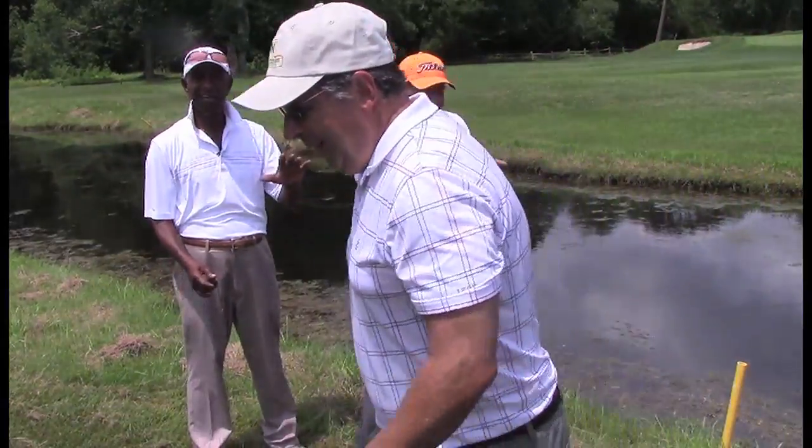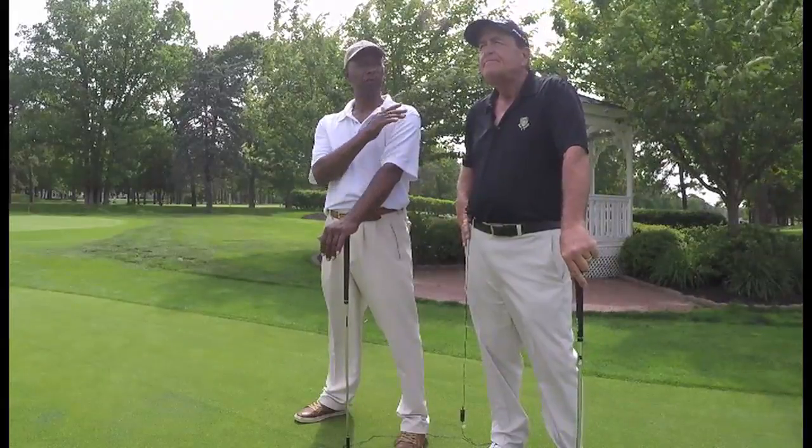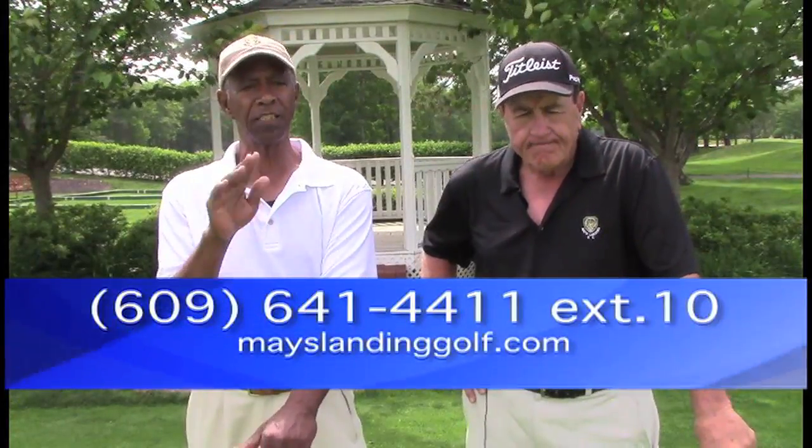I'm not playing with this guy anymore! Well, hit it out of the water — I'll give you a hundred dollars. That's the rules. Thanks for watching our tip of the day, I hope it helps. Keep it simple, don't complicate it. For all members' information and golf instruction, call 609-641-4411 extension 10. Thank you everybody, see you.